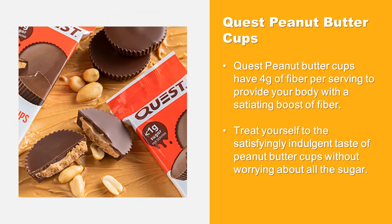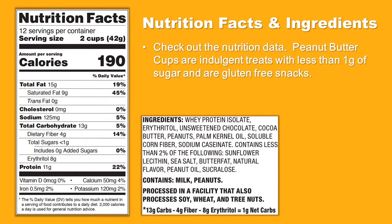Quest Peanut Butter Cups have four grams of fiber per serving to provide a satiating boost. Treat yourself to the satisfyingly indulgent taste of peanut butter cups without worrying about all the sugar. They are indulgent treats with less than one gram of sugar and are gluten-free snacks.